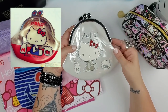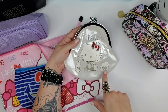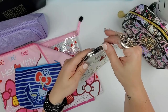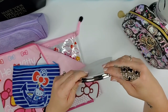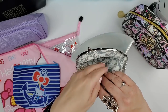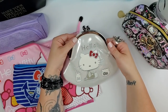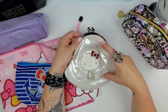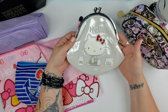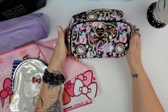This coin purse-style pouch is a replica of the original 1976 Hello Kitty design — with a little milk, a little fish, and 'Hello' on it. It was remade for an anniversary. Inside it has Hello Kitty fabric lining. I mostly use it for washi tape, little adhesive rollers, or other small stationery. I haven't used it much because I don't want to get it dirty.